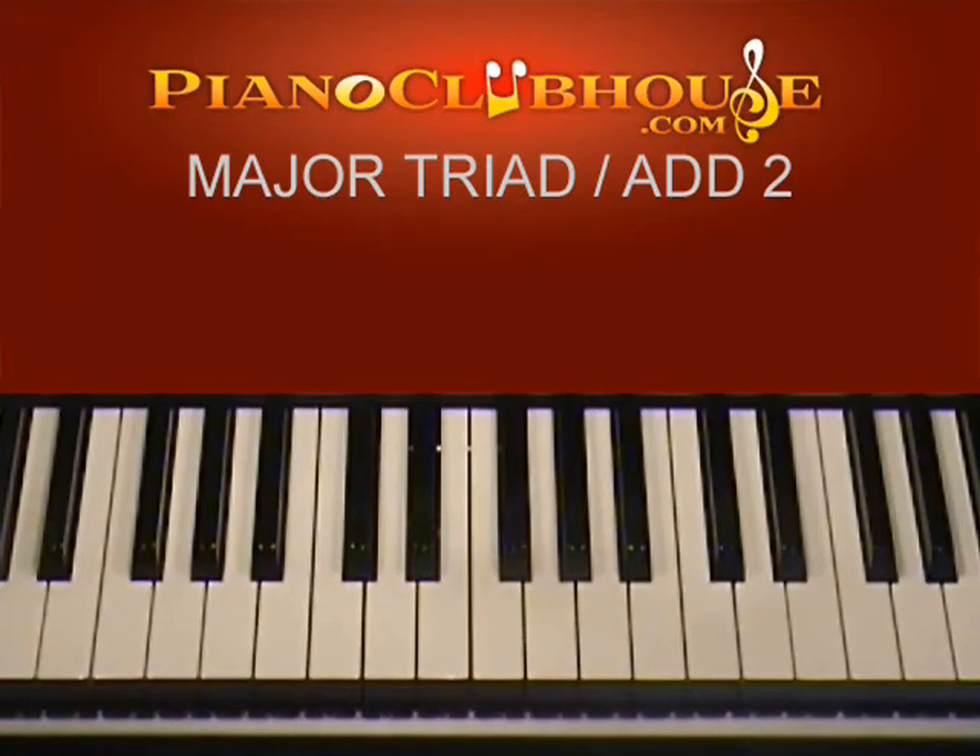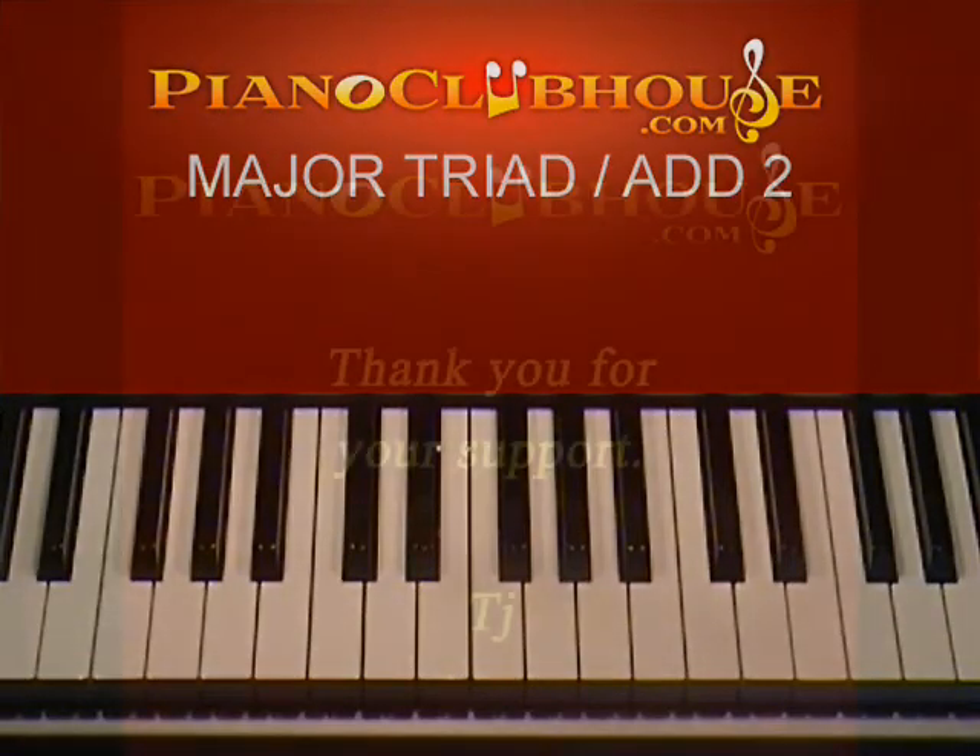Those are my favorite major chords when you add that second — I think they sound the best. This has been TJ with Piano Clubhouse showing you major triads with the added second. Thanks for watching.